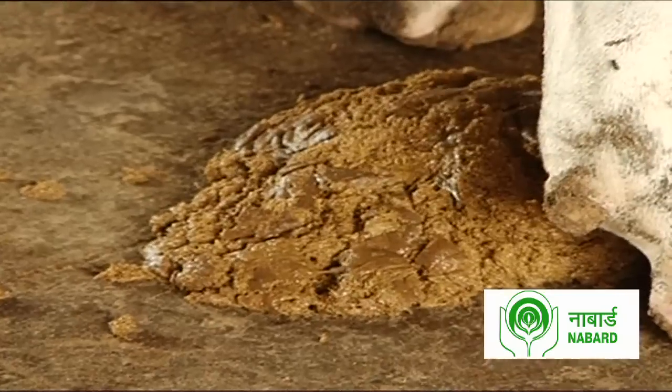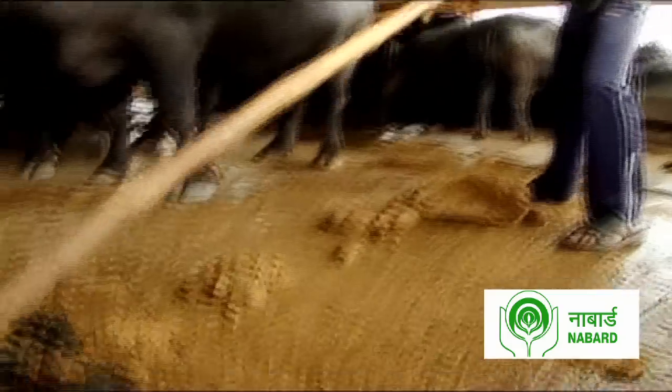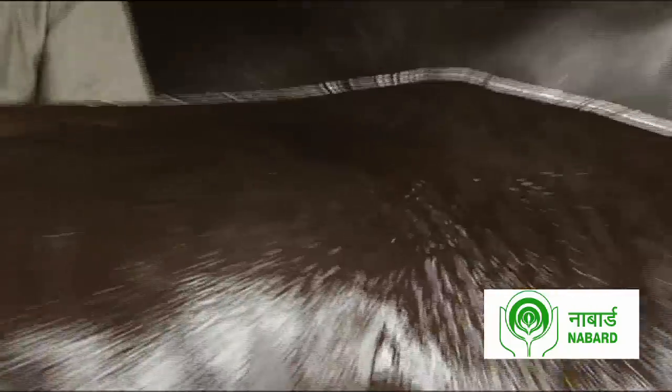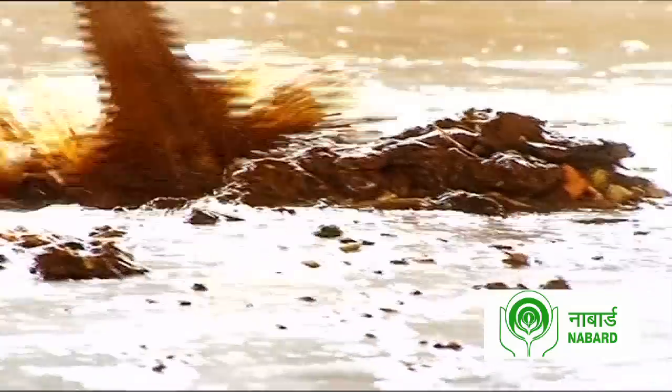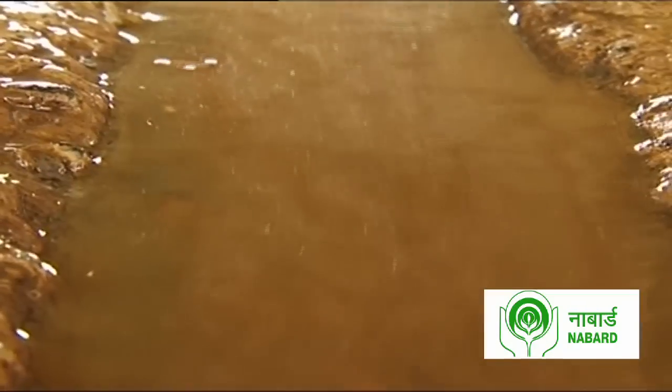It is the humble bovid that is Tanpure's source for this groundbreaking fertilizer. A mixture of cow and buffalo dung, urine and water — this mixture called slurry is not allowed to be wasted. Rather, it is collected and stored for one month before it is allowed to progress on its noble journey.